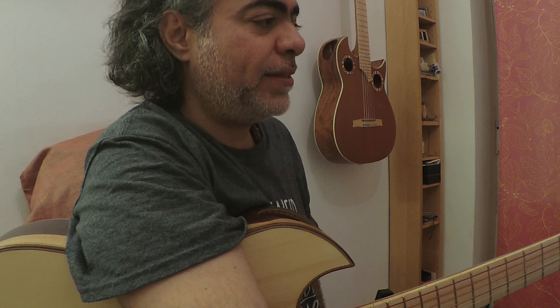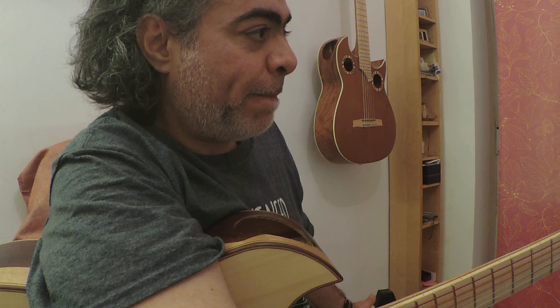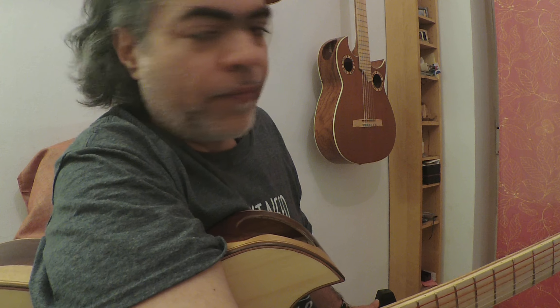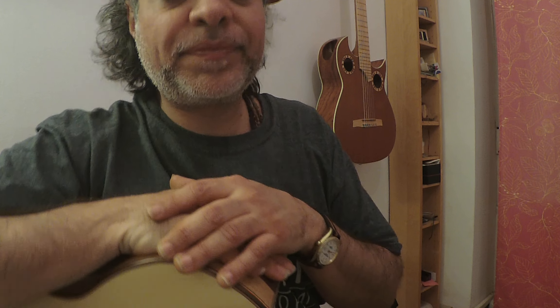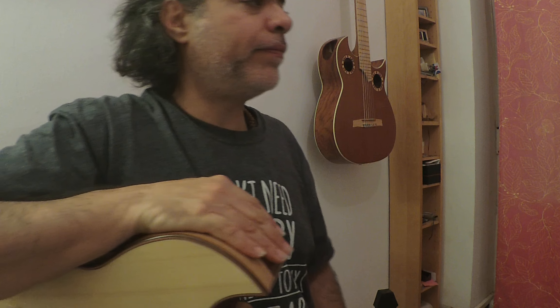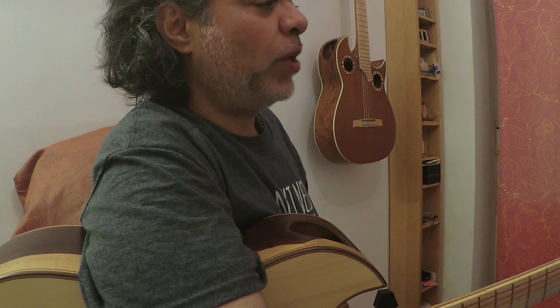So you try this, or on any other jam track, because it's not good to just play with one. Let's use this one that has a tabla and interesting things — same principle. Seven, eight, nine, ten, eleven, twelve — seven, eight, nine, ten, eleven, twelve.